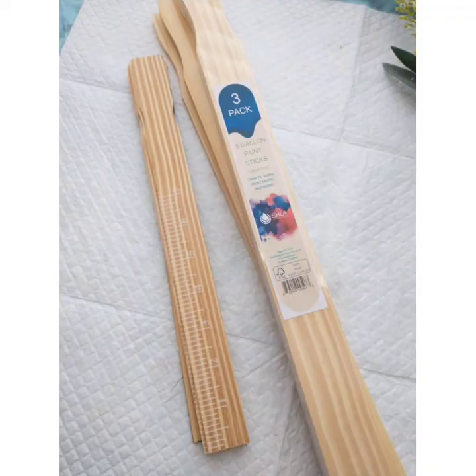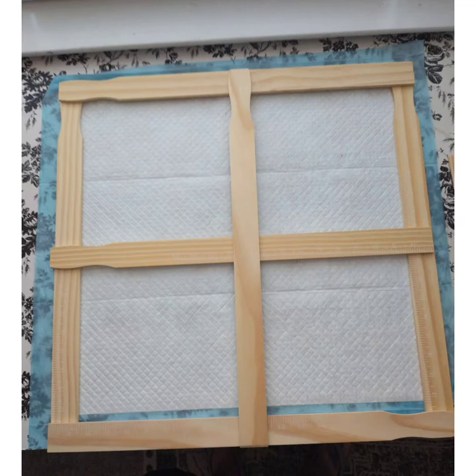There are two different sizes of stir sticks: one gallon and five gallon. I'm going to be using a five gallon because my embellishments are so much larger. Here's the basic layout in its raw form.